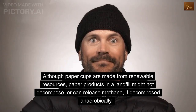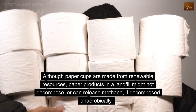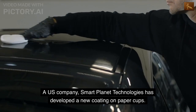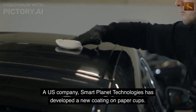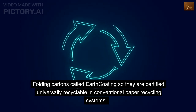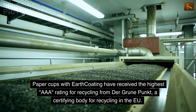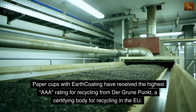Although paper cups are made from renewable resources, paper products in a landfill might not decompose or can release methane if decomposed anaerobically. A U.S. company, Smart Planet Technologies, has developed a new coating on paper cups called earth coating, so they are certified universally recyclable in conventional paper recycling systems. Paper cups with earth coating have received the highest AAA rating for recycling from Der Grüne Punkt, a certifying body for recycling in the EU.